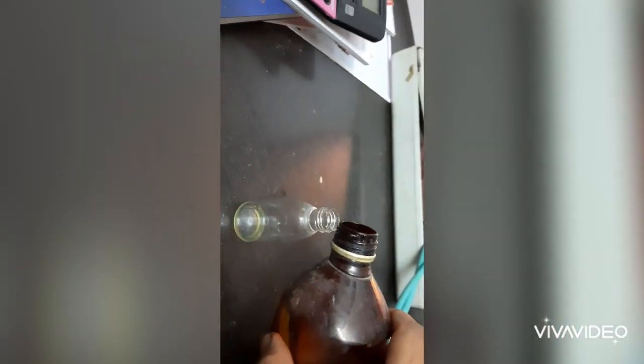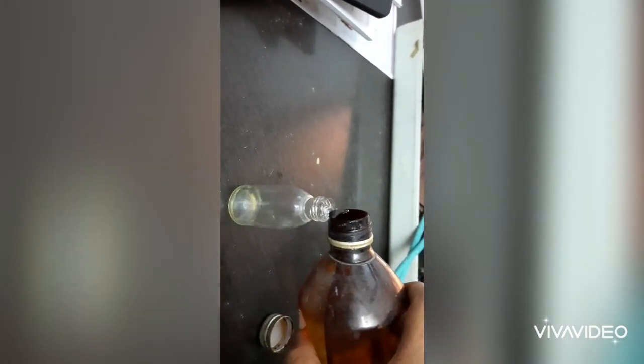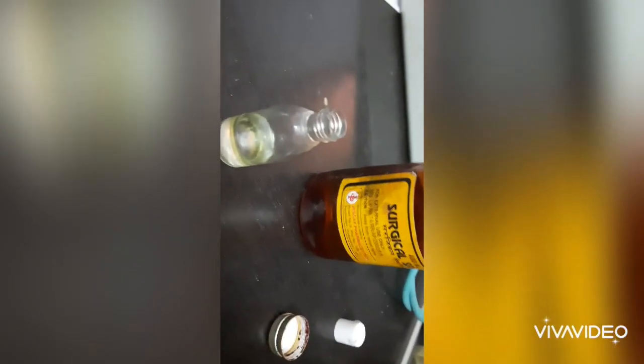Sorry for the disturbance. I am adding surgical spirit to this much — it is in a washer container. I have mixed some essential oil to get a lavender fragrance. You can add it or leave it — it is your choice only.